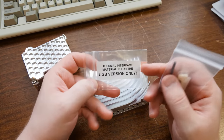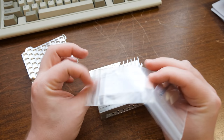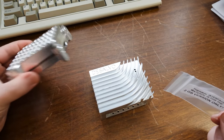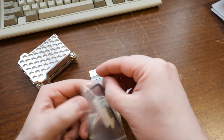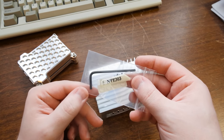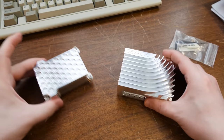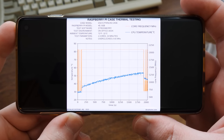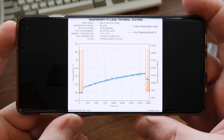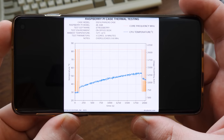And of course, we got the little accessories — thermal interfaces for the two gig version only, don't need that. We're using a four gig. I think this is a four gig, it's definitely not the two though. Thermal paste, screws, a little wrench, a little rubber feet. And here are the results that Tony has been getting with this case, so peruse that for the overclocked performance. Seems pretty good to me.